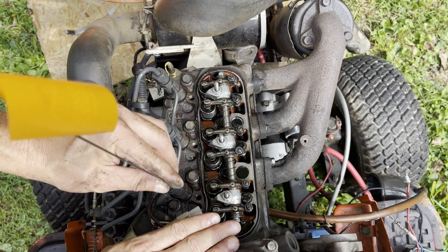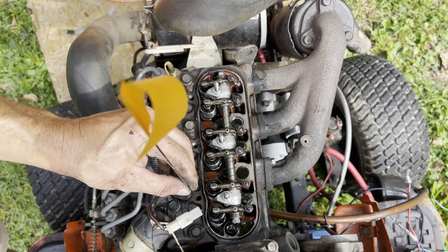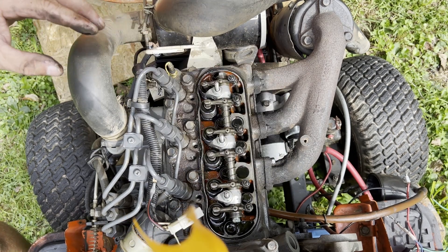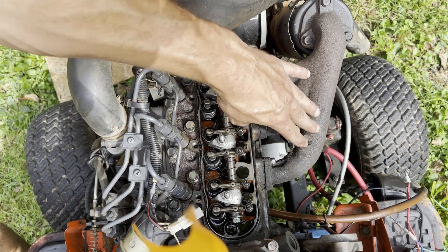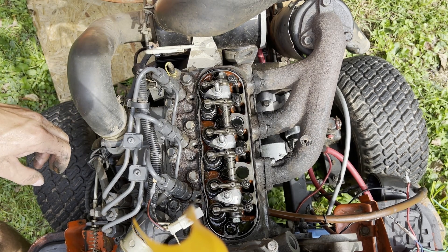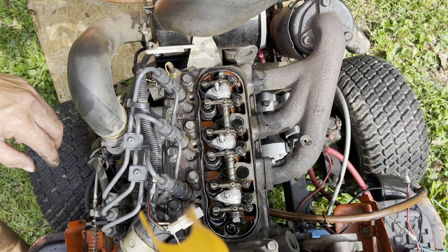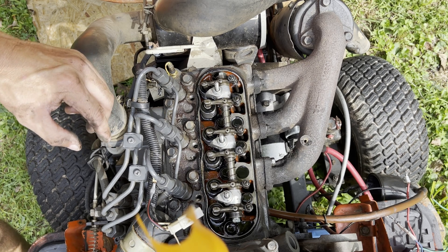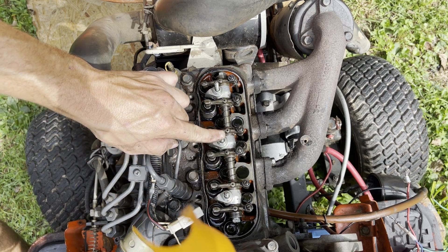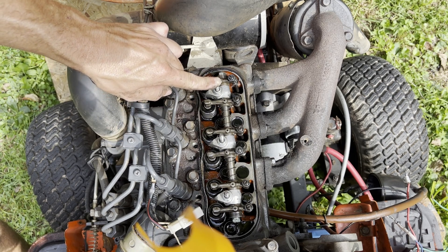If I cycle the engine down and back up one more time, those same valves are going to be tight. So there are two TDC positions and we'll be making adjustments at both. Right now I believe we are in the correct position. This is the exhaust side and this is the intake side. For the first adjustment, we're going to adjust both intake and exhaust on cylinder one. On cylinder two we're only doing the exhaust. On cylinder three we're doing only the intake.